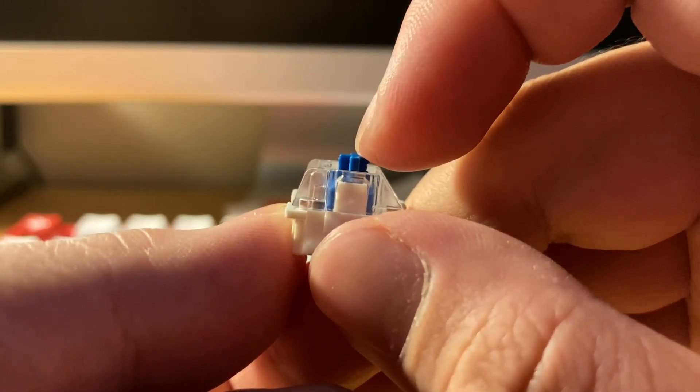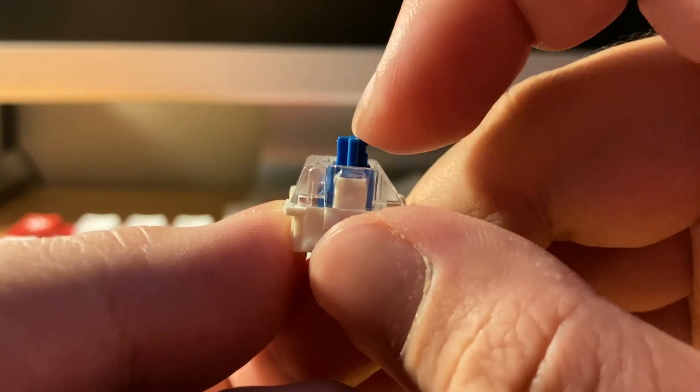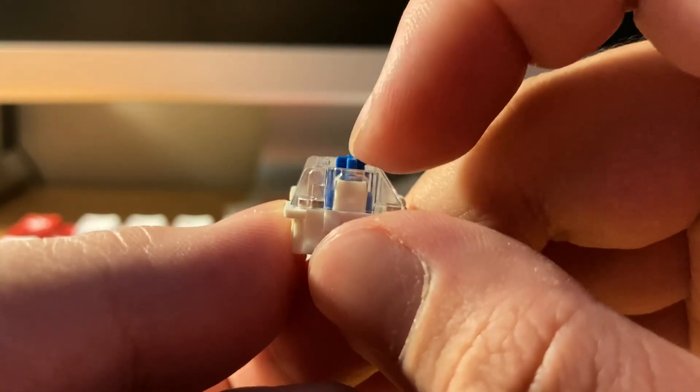Let's try Outemu next. There's a smoother transition into the second bump here, so when you press down it feels like one motion with a weird hitch on the bottom. But lubing it does help — I like it.